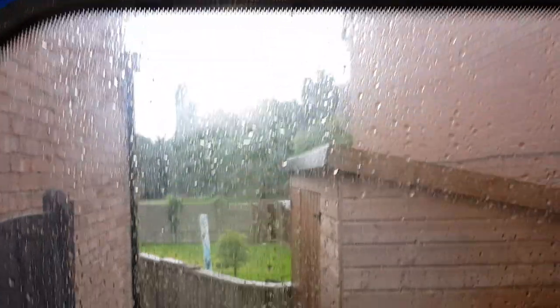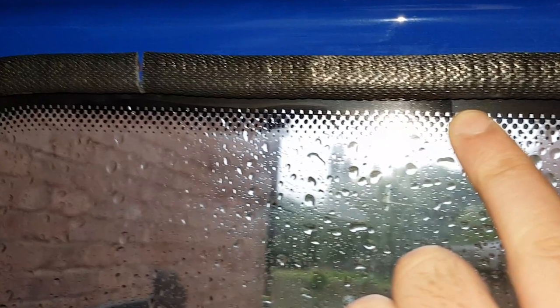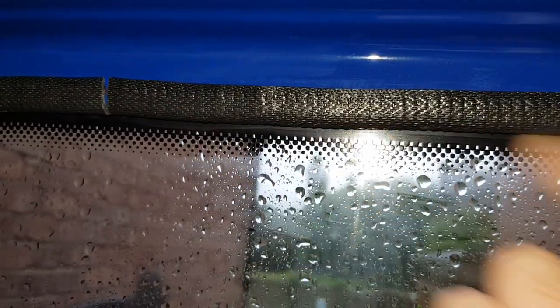That window is perfectly fine - he says! Just to be completely transparent with you guys, when we first installed this window we did have a small leak on it and we rectified that using the exact same method we're going to show you today. That one's perfectly fine and watertight. But this one here - it's wet. Let me give you a closer look. You can see that droplet there - you just saw a droplet fall past, landing on the sill and ending up on the floor down there.